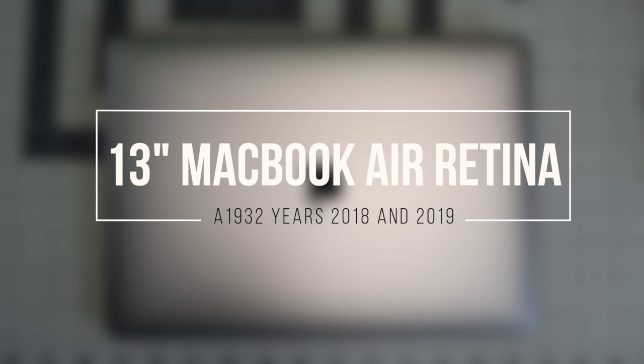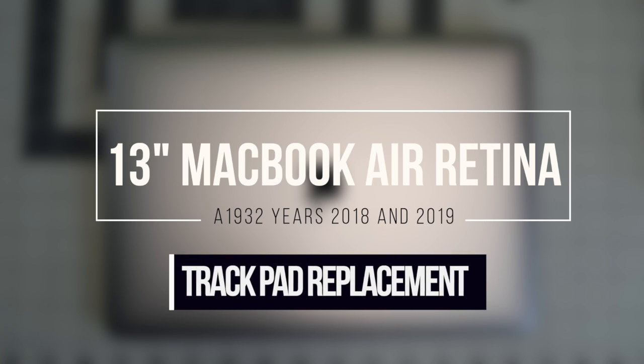13-inch MacBook Air Retina, model A1932, years 2018 and 2019 — trackpad replacement.